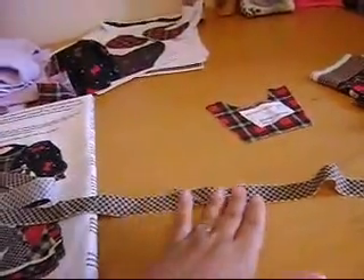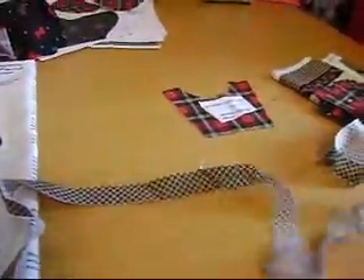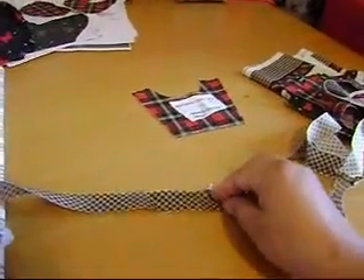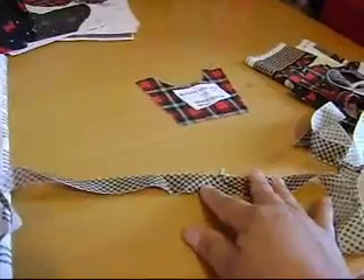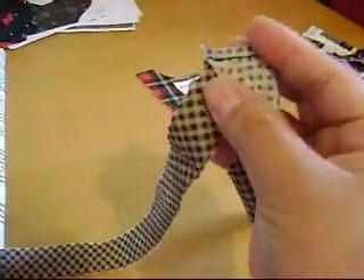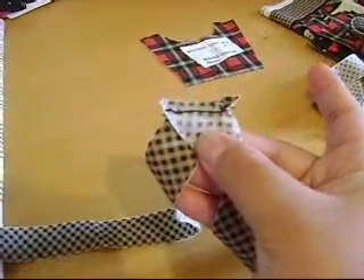What you have to do is sew them together like that. I have already done the other three. When you sew these pieces together, it's not actually easy because you have to make sure that they are lined up properly. When you sew them together it looks like this, if you can see that.